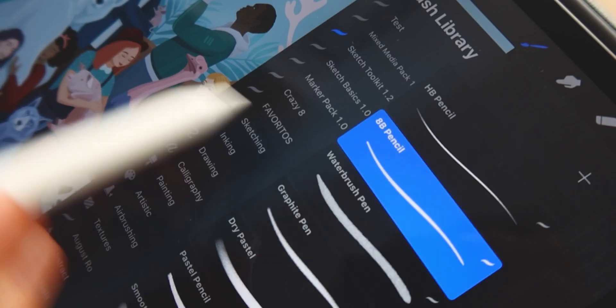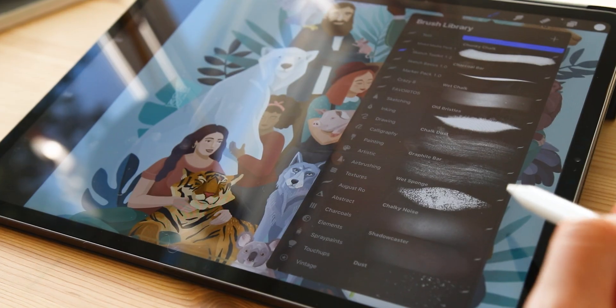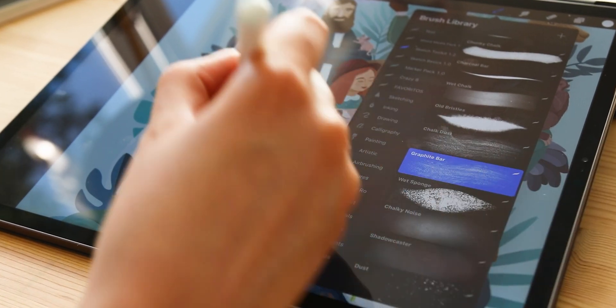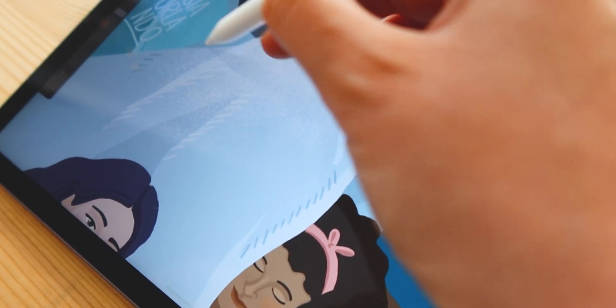Now the most interesting options you'll probably use a lot. Alpha lock won't let you create any new lines outside of the shapes you've already created. I use this one a lot — it's perfect for recoloring shapes and adding textures, and it basically works like a digital masking fluid. You'll always know alpha lock is on because the layer background in the layer menu will show gray squares.